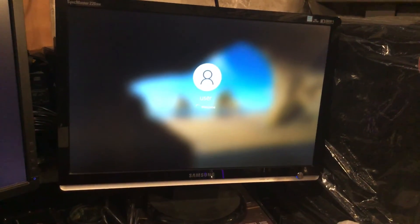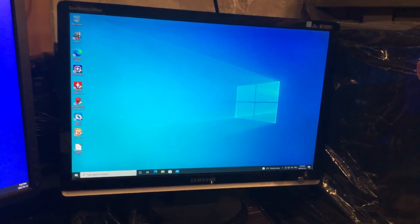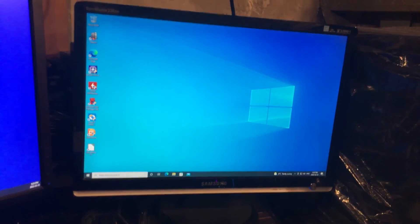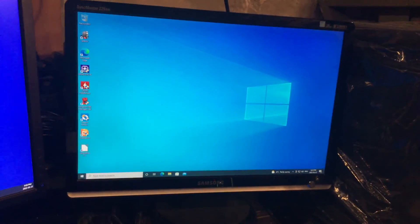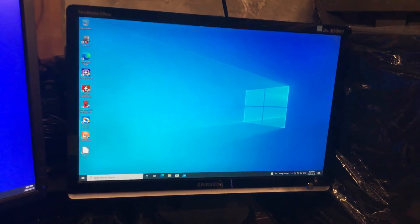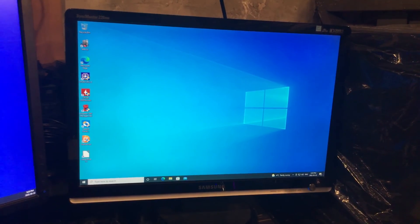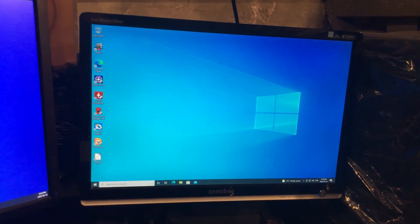My estimate of 15 seconds faster was maybe a little off — maybe 25 or 30 seconds faster. And we're booted into Windows, done loading everything. That's how quick an SSD is. These drives are just a godsend for some of the old boxes — even this one being a four core, four thread 4570T Core i5. It's awesome.